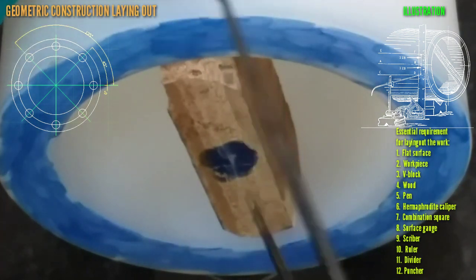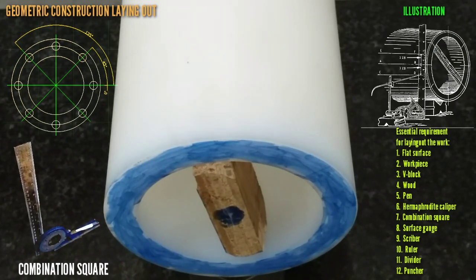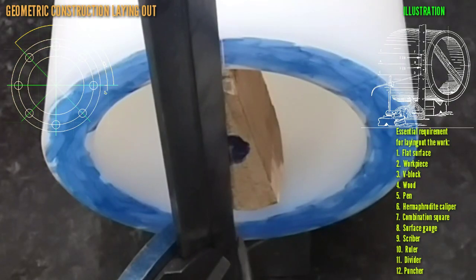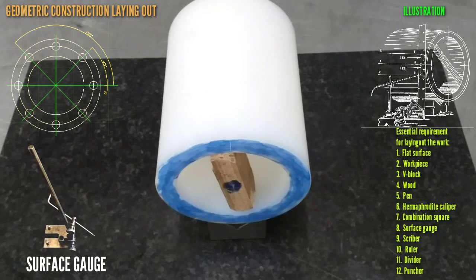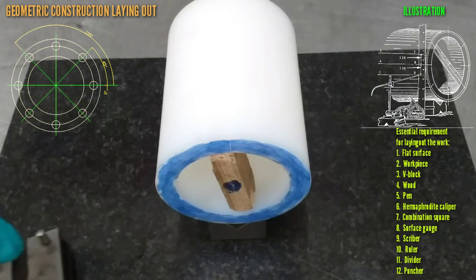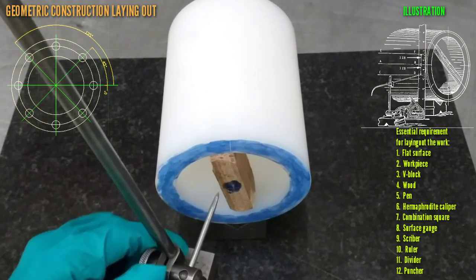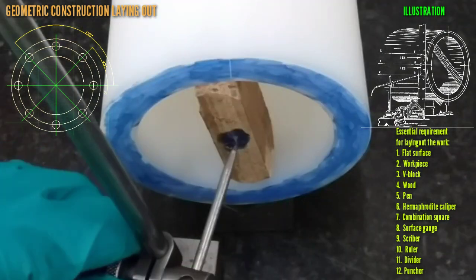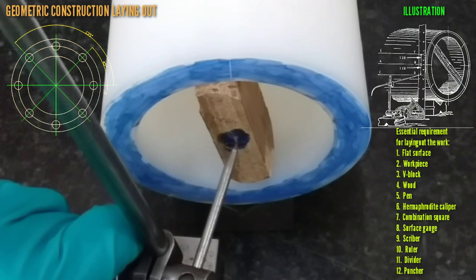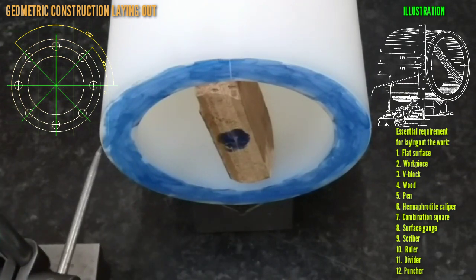Then note at 90 degrees, scribe at the middle. Then we use a combination square to scribe, then we use a surface gauge. Edge point center — tie it up and then scribe.